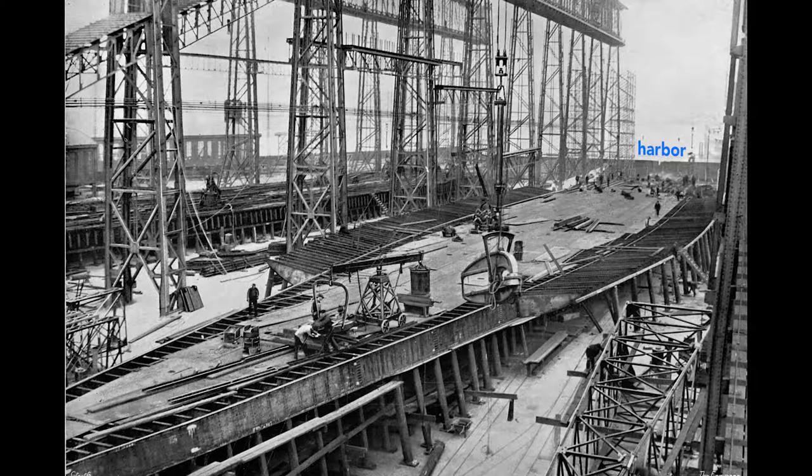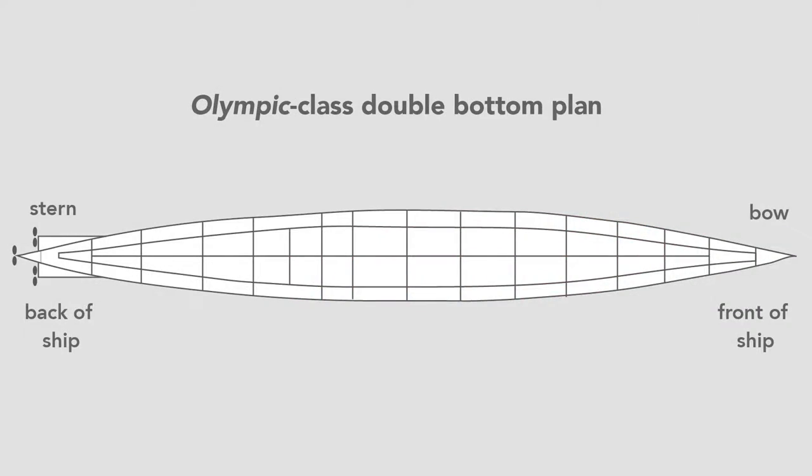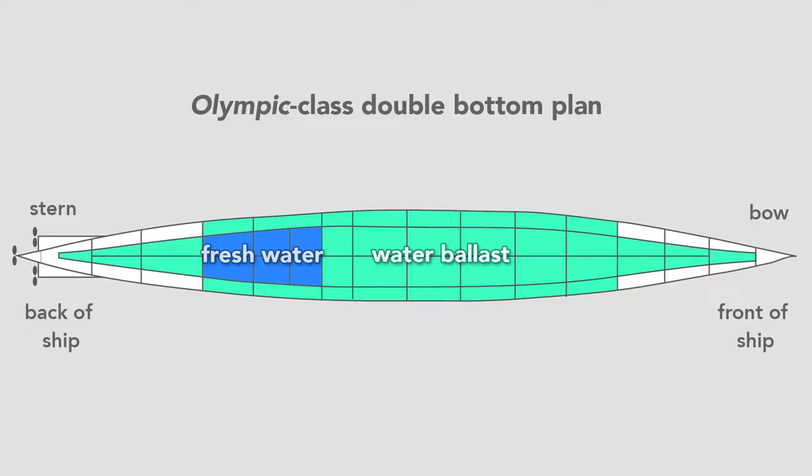Workers build the ship outward from the keel. Here they construct the Olympic's double bottom. In pink we see the framework that separates and supports the two bottoms of the ship. The ship is made of steel plates and is sometimes called the tank top, because the double bottom contains 44 watertight tanks. Most of the tanks carried seawater, used as ballast to balance and add weight to the ship, but some carried freshwater. In total, the double bottom carried over 5,000 tons of water, or about 1.5 million gallons.